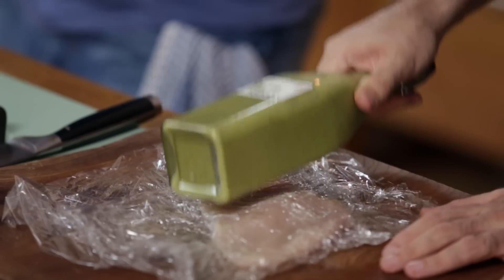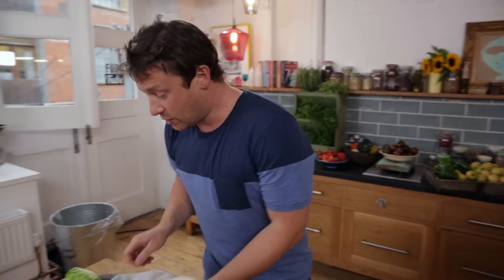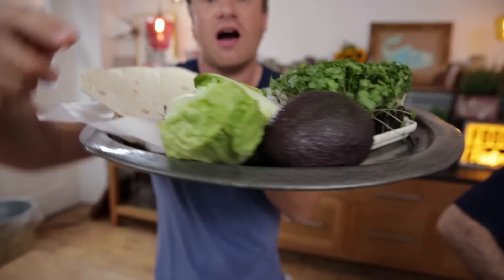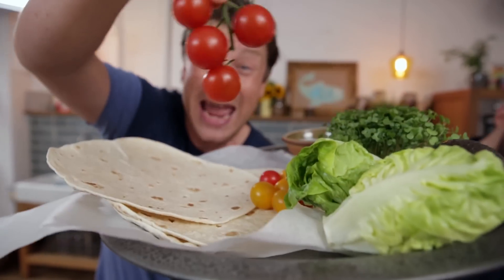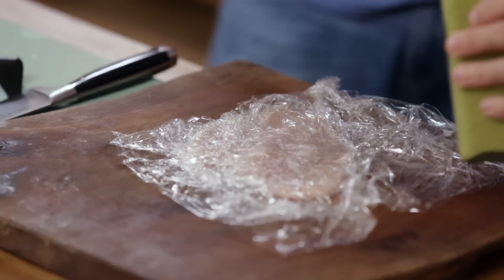We've got a griddle pan here, some tortilla, some everyday cress, some avocado, some gem lettuce, and some tomatoes. Let's get cooking. Is that about a centimeter? I'm from America — I only know inches and football — but that's about right.